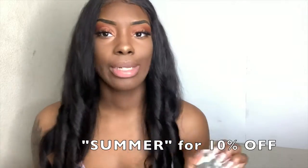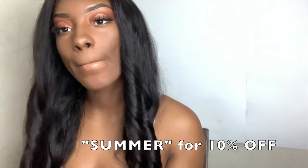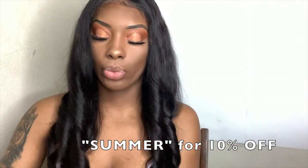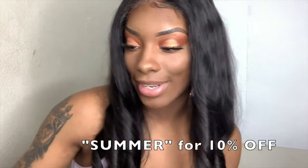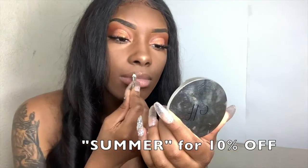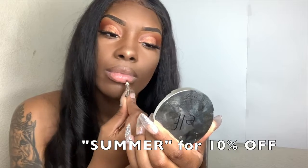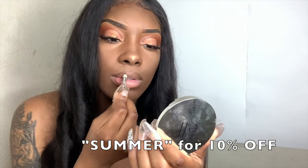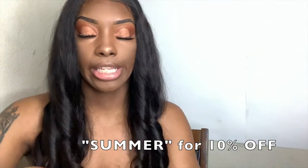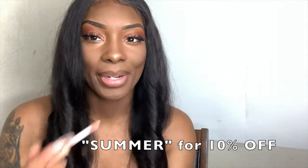Last but not least, I'm gonna go ahead and work on my lips. I'm gonna moisturize them with some Vaseline — having chapped lips should definitely be a crime. I'm gonna do my go-to lip look and take my brown lip liner and line my lips. Next I'm gonna take my NYX Butter Gloss in the shade Fortune Cookie. I used to hate this shade because I thought it was too light for me, but I was just missing liner.